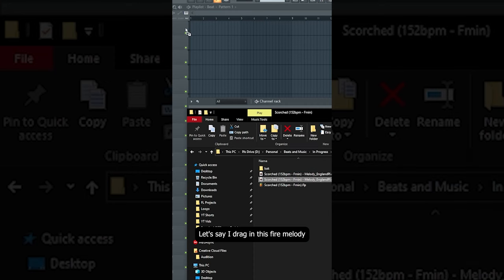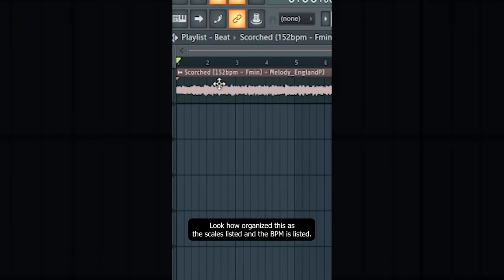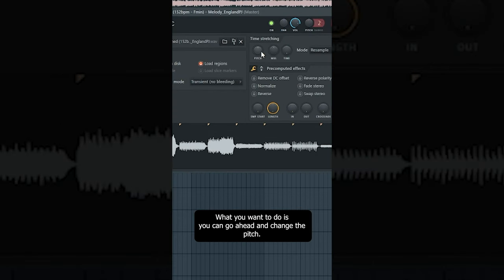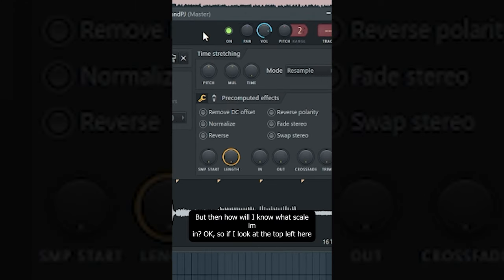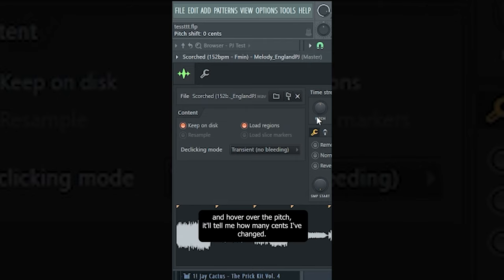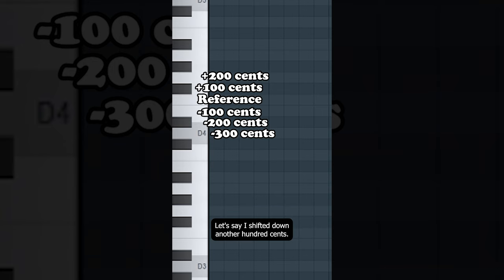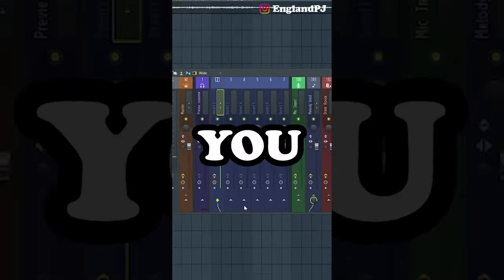Here's a music theory tip. Let's say I drag in a fire melody — the scale is listed and the BPM is listed. If you're not a fan of the scale and want to change it, double-click on the clip and change the pitch. If you look at the top left and hover over the pitch, it'll tell you how many cents you've changed it. Every 100 cents is one note — so if I moved it down 100 cents from F minor, I'd now be at E minor. Down another 100 cents would be D sharp minor, then D minor, and so on. You can then go into your piano roll and make sure the correct scale is highlighted.